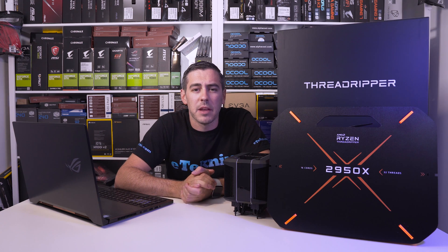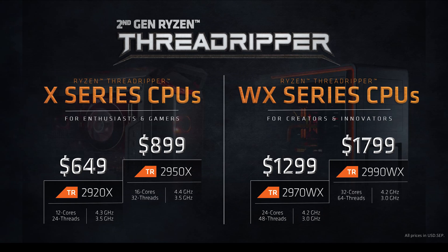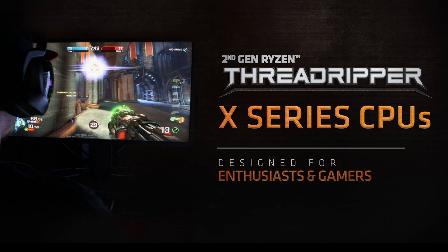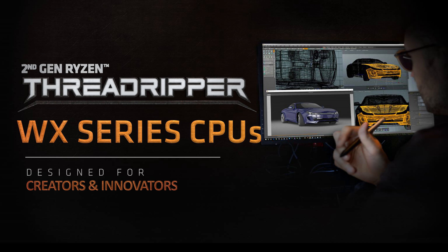Back in April of this year, AMD released the second generation of Ryzen consumer products to the market, which naturally paved the way for a second generation of Threadripper processors. This range of CPUs comes in various SKUs and in a new approach, AMD now have two ranges on offer, aiming their X-series processors towards high level gamers and enthusiasts and their WX-series towards content creators.